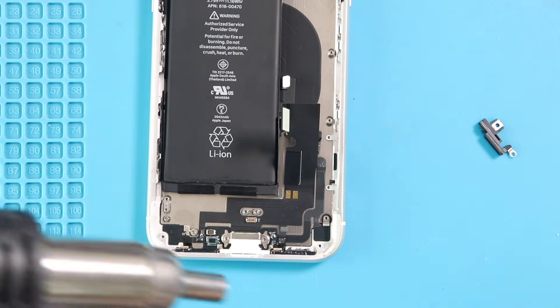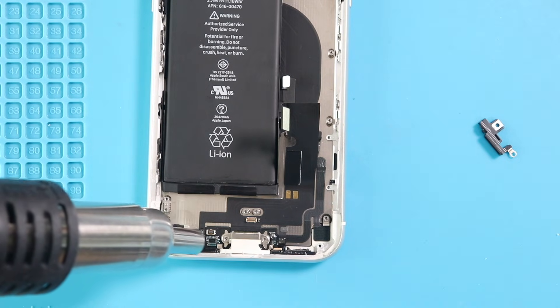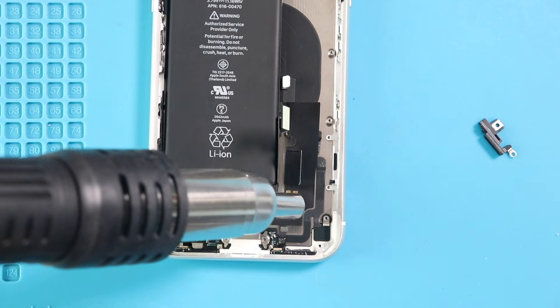Next, apply some heat and pull out the charging port flex from the body. Be gentle and pull out the microphone from the grills.